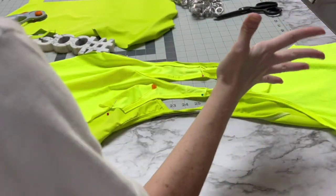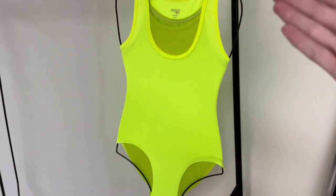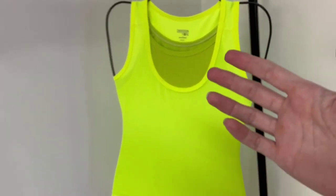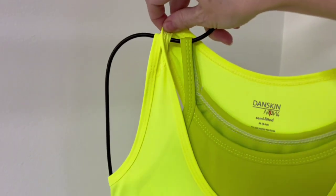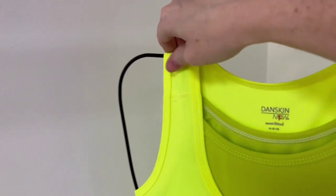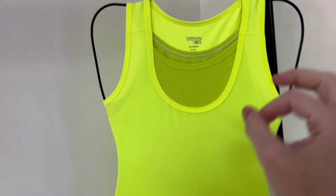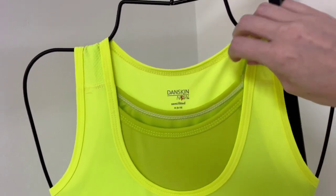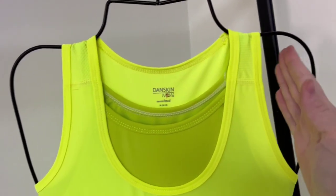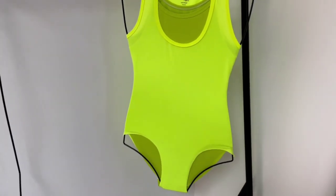Honestly, leave it to me to make an easy project hard. Before I finish the legs, I wanted to just see if it fit, because I've never done this style before. Let me show you — I've never done that kind of style before and I think it looks so cute. I think it's going to fit. I do wish these were shown more off to the side, but it is what it is.